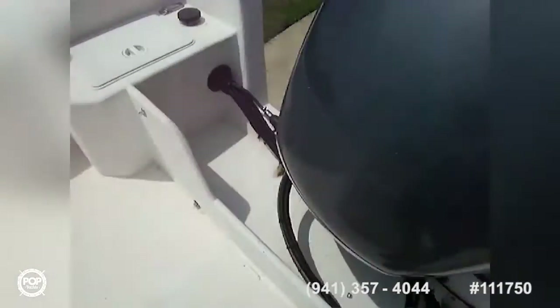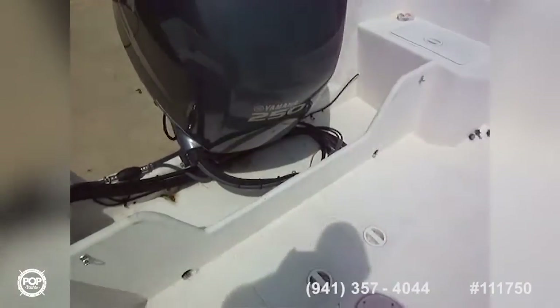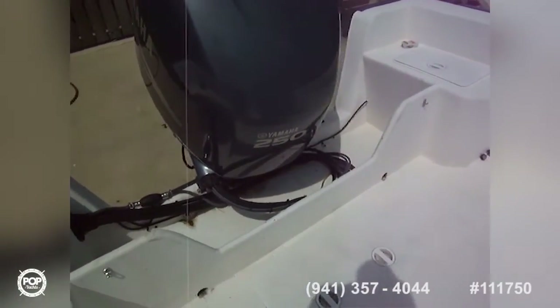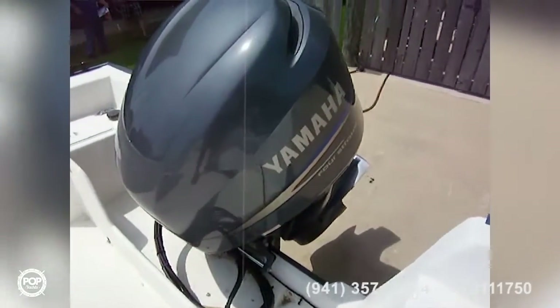We've got a cooler on this side, battery access down on this side, and then you've got a splash well board down there, and a brand new 4-stroke — it's got less than 100 hours on it.